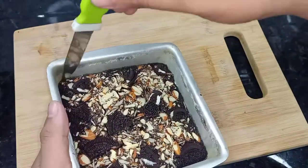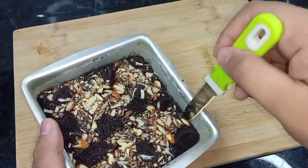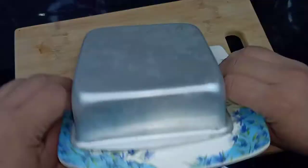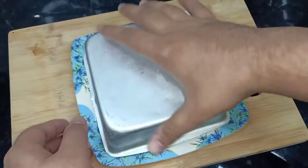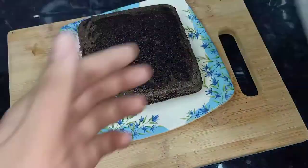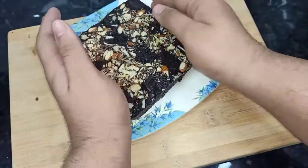For the second test, do a toothpick test — it should come out clean. Let it rest in the tin. Then remove it from each side and turn it upside down, tapping until the brownie comes out.